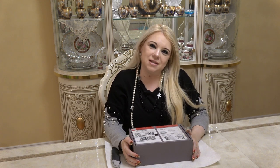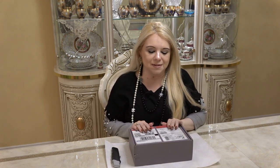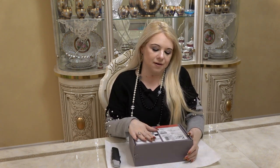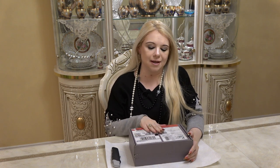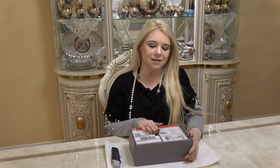Hi everyone and welcome to my channel! In today's video we're going to be unboxing this box from Dior. We basically have a couple of lipsticks in here that they just came out with. If you like unboxing videos, please consider subscribing and let's get right into it.